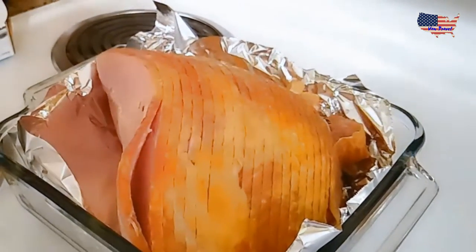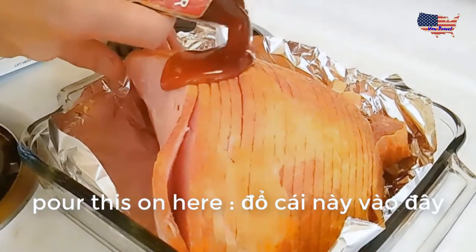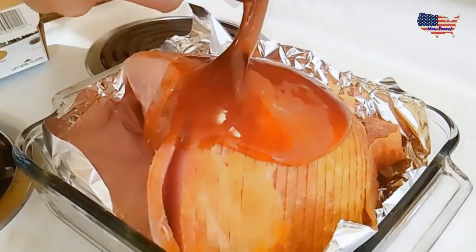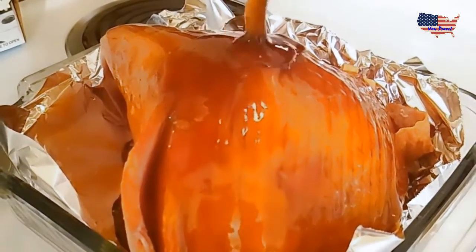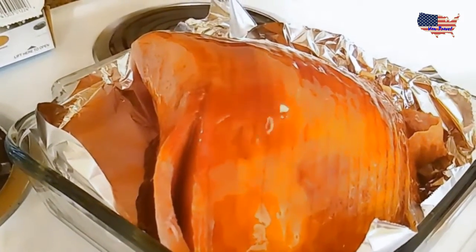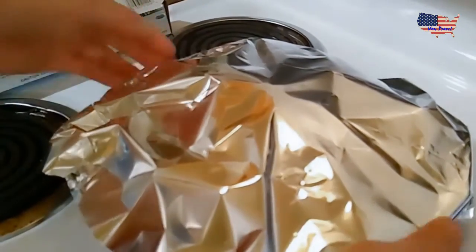We need more tinfoil. First we put this on there, then we pour the liquid on here. Now put more tinfoil over the top to cover it up.